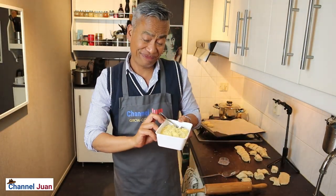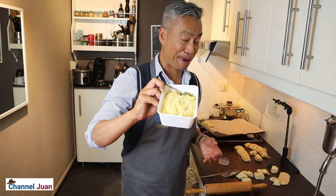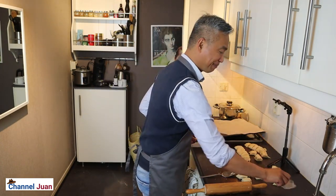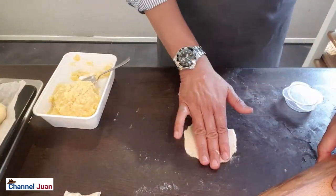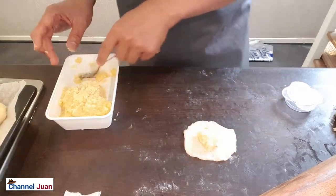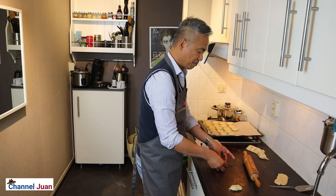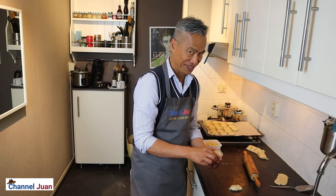It's time to do the fillings. Thank you, Atispair, for this pre-prepared mungo filling. By the way, you can make your own filling of your choice. And this is Channel One's version — with a marching lecture on physics.